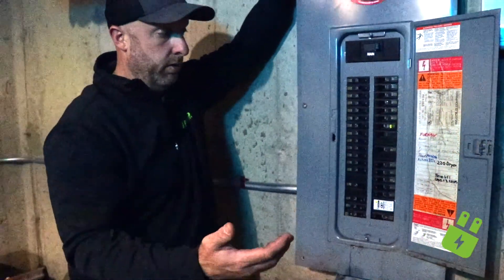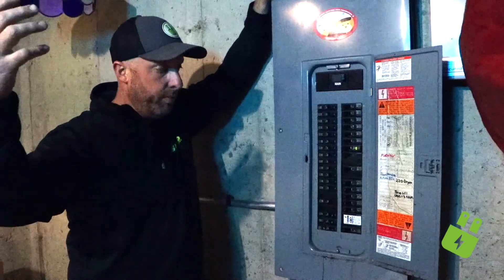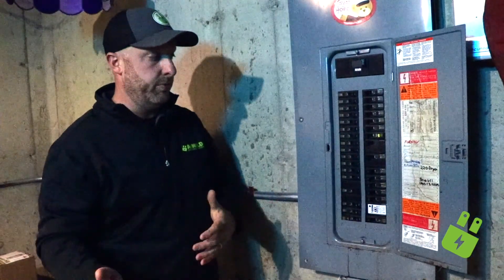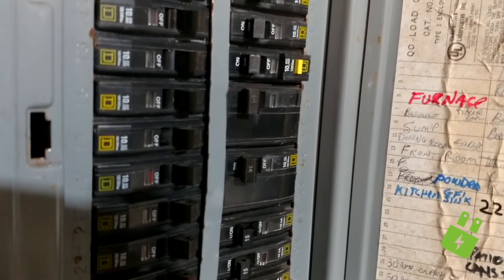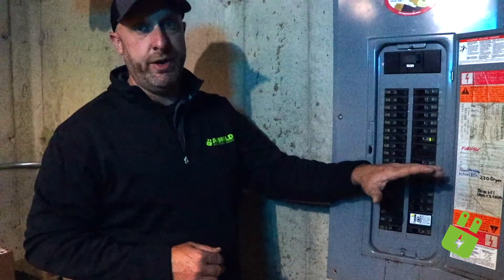It's important so you know what breaker to reset if it trips, and you'll probably be able to identify what room caused it. It's also important for your electrician when they come out on site so that they have a good starting point to do some troubleshooting. If you're tripping a breaker, chances are you'll have to have an electrician come out to diagnose what's going on, but this is a really great starting point for them.